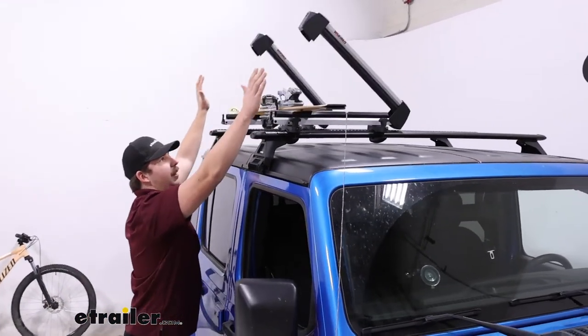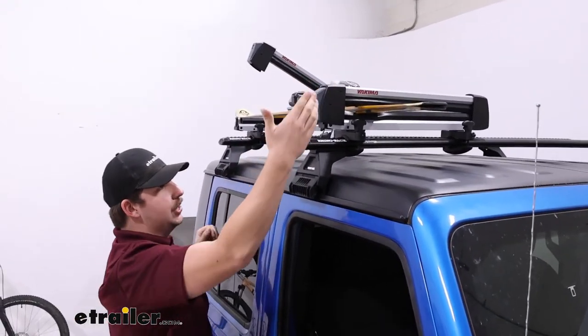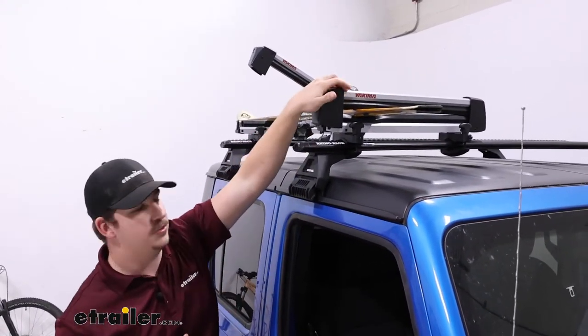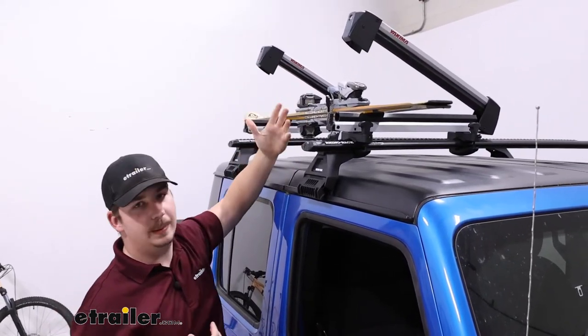The jaws open up with very large buttons on the front. Most ski carriers do have large buttons, but the Fresh Track here probably has my favorite ones just because they're super easy to hit with the palm of your hands — if you've got gloves or mittens on, you're going to be able to do it.